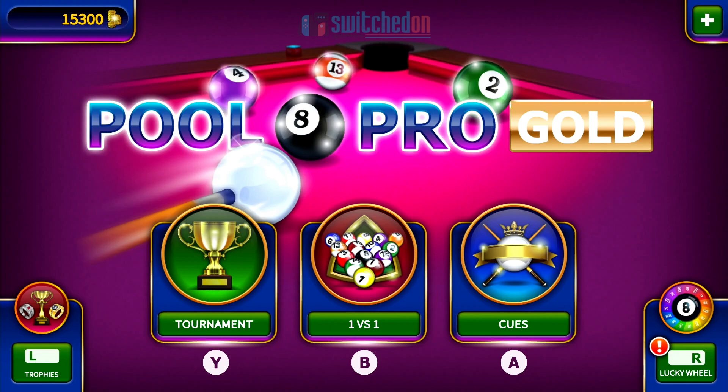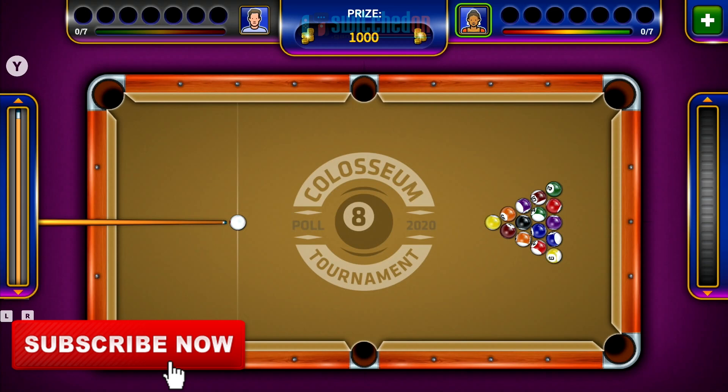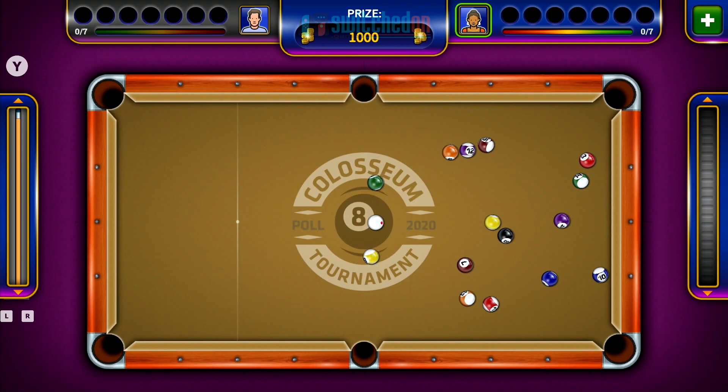I'm just going to showcase a little bit of gameplay. Let's just get into a match here, a tournament match, playing against the AI. It's not terrible — that's the nicest thing I can say about it.